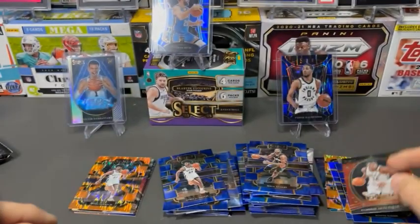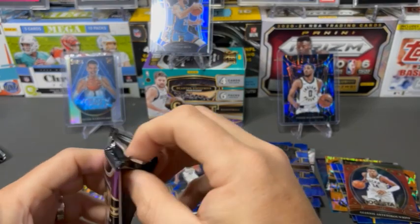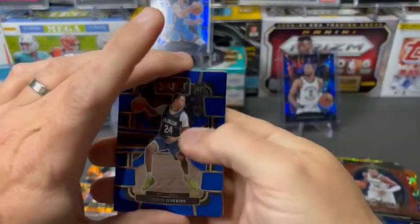It's a galactic kind of theme. Panini loves to do that — gotta have some kind of outer space something in each product, because that's what everybody loves.